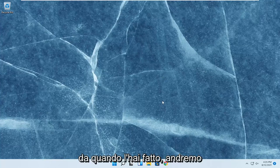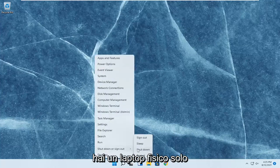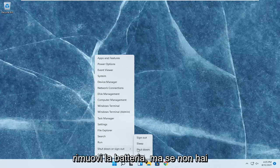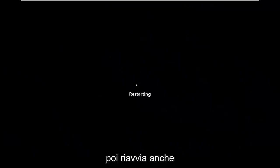So since you did that, we're going to go ahead and restart our computer. Again, if you have a physical laptop, just shut it down entirely and remove the battery. But if you don't have a battery that's easily removable, just go ahead and do what I just did and restart — that's fine as well. But it would be better if you could remove the battery.